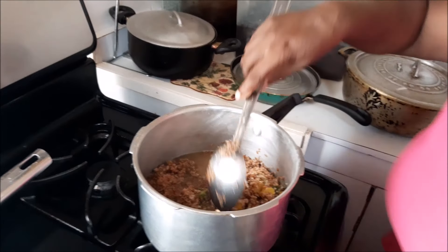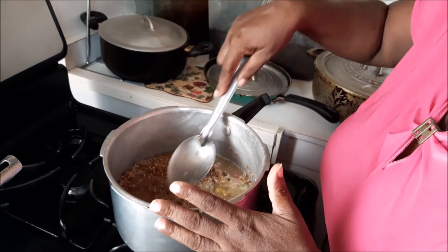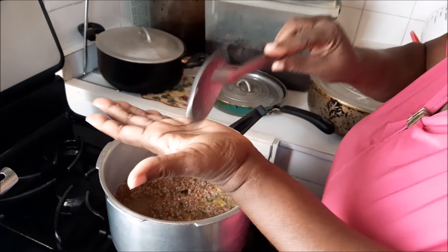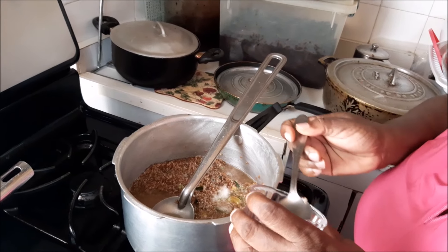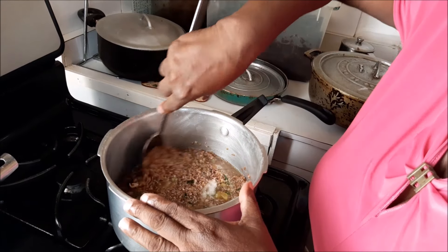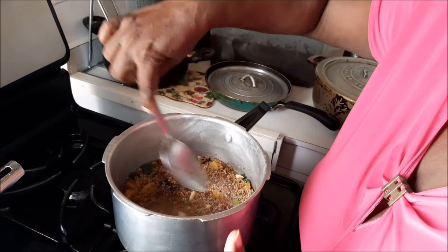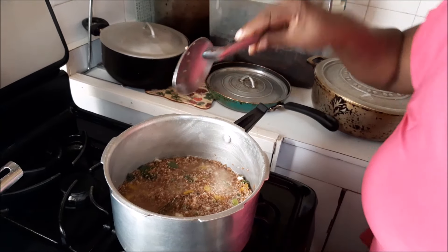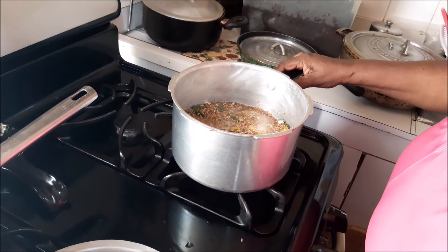We're going to taste because we need a little extra salt. I know I needed a little salt, so I'm going to put about half a teaspoon of salt in there. Get my heat up a little — a little above low, not fully medium, but between medium and low. So look at me here, this is what I have. On that almost-to-low heat, I'm going to be covering this. Another 15 minutes and we'll return, and then you'll see my finished product.